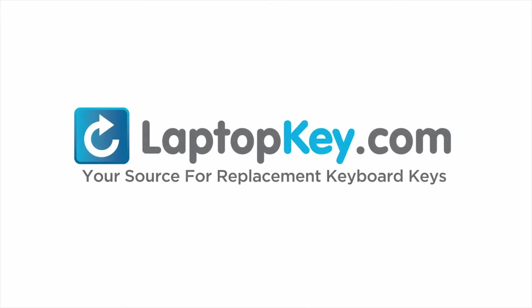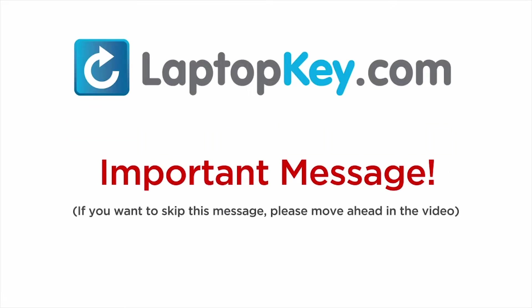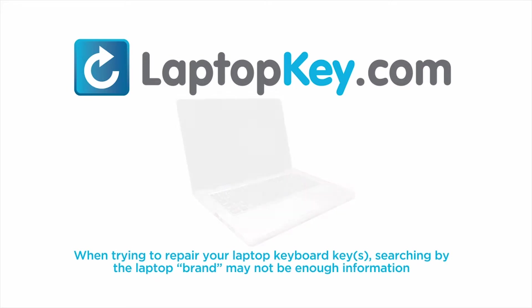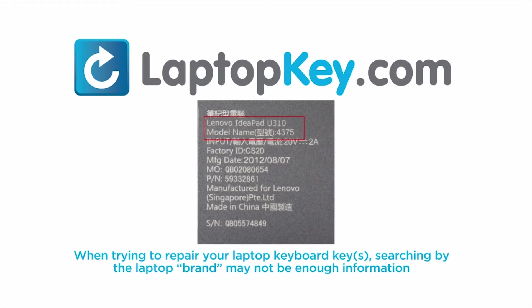LaptopKey.com, your source for replacement keyboard keys. Notice: when trying to repair your laptop keyboard keys, searching by the laptop brand and model may not always be enough information.